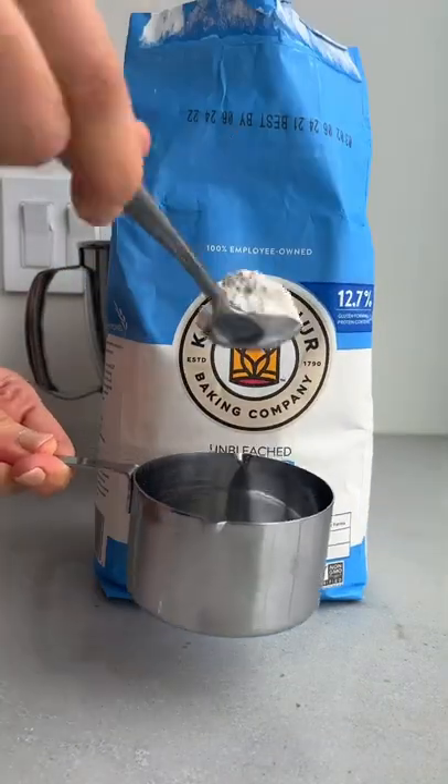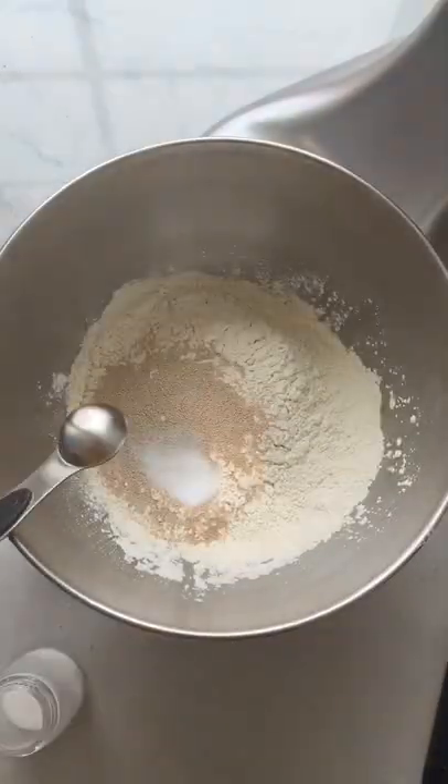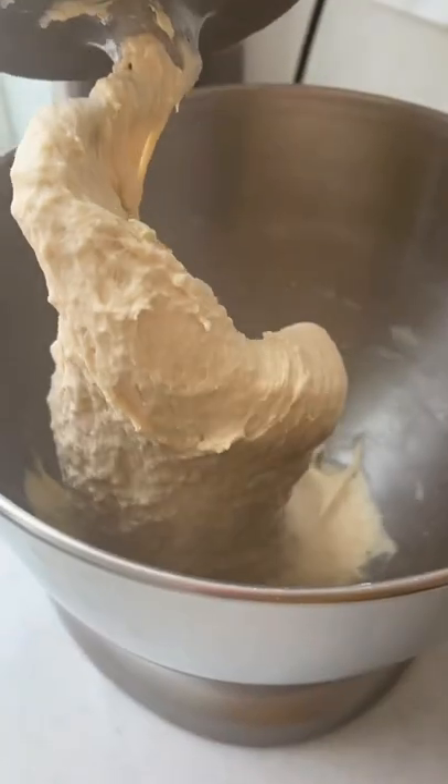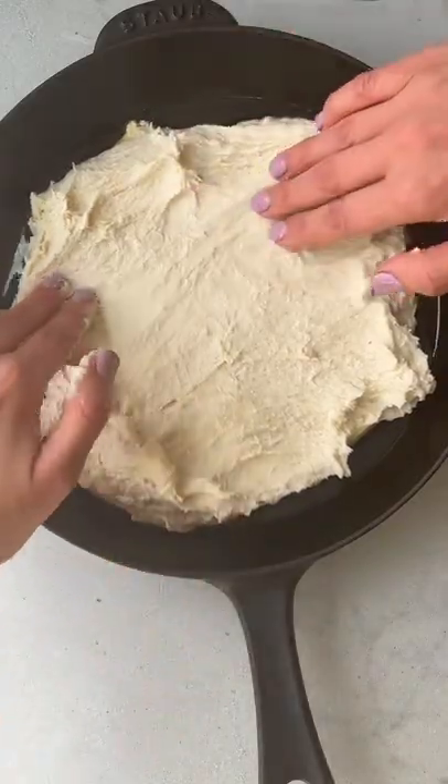Start by measuring King Arthur bread flour, which is similar to all-purpose flour, but it has more protein for the best bread texture. Mix it with yeast, salt, olive oil, and water until it's stretchy.